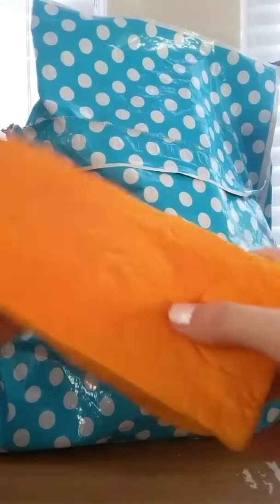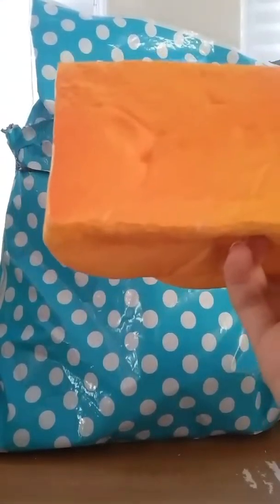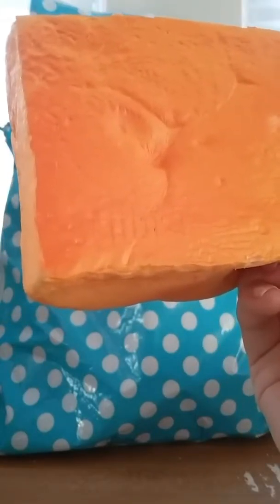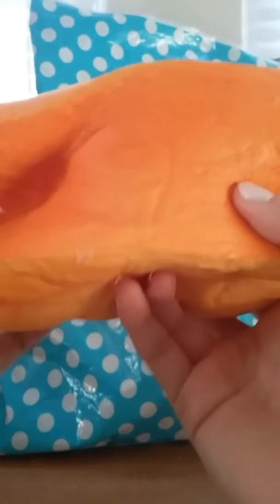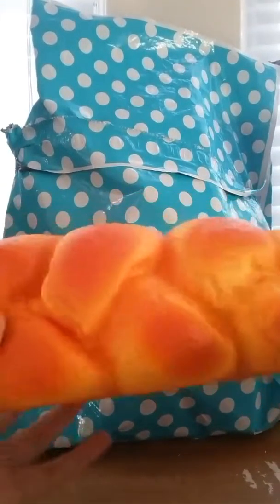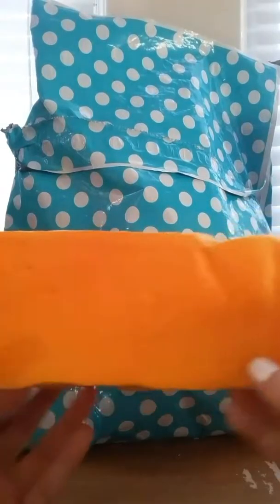And here's the licensing — it says 'Key Brew.' The squishy actually looks better in person, but yeah, there it is.